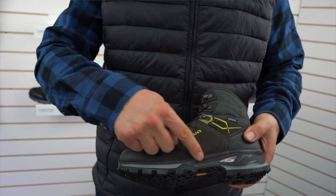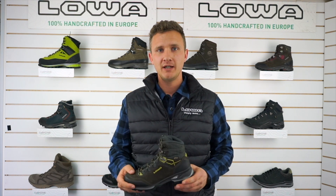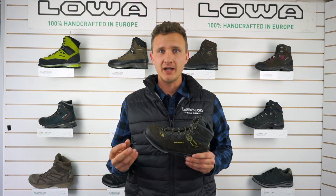The midsole construction of this boot is made of polyurethane. Polyurethane is a very dense but strong and well-cushioned material. It's stronger than EVA by about three to one.